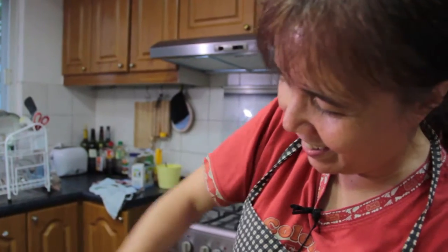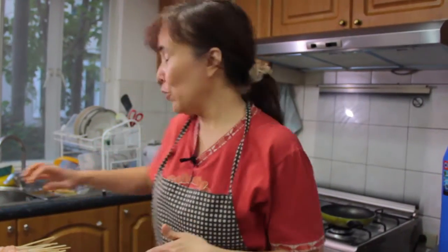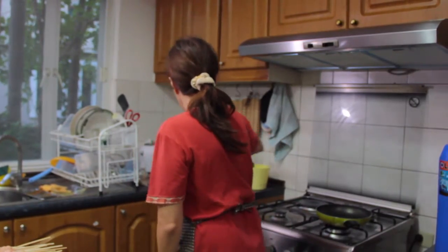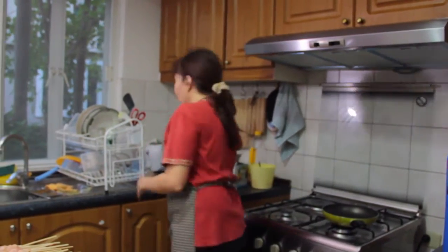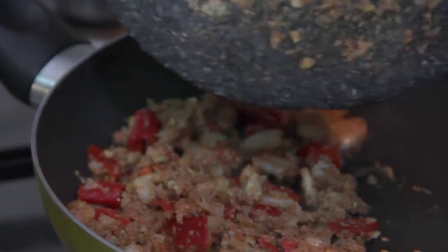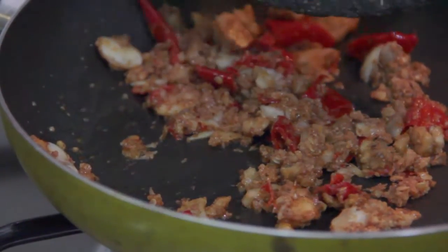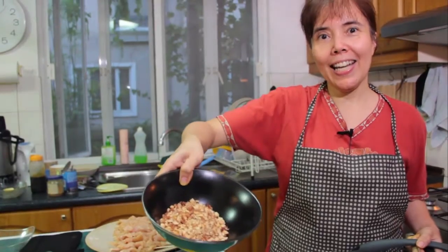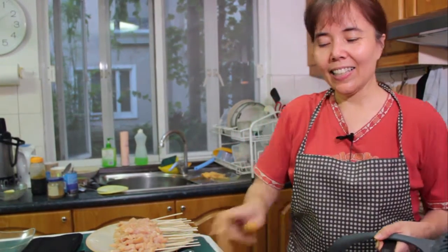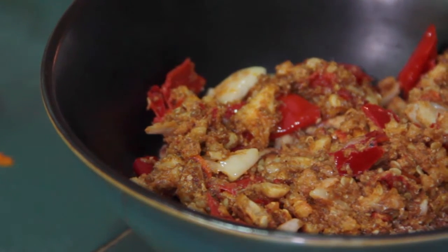It's going to be yummy. Then we sauté with a little bit of oil. If you have peanut oil that's good, but I just use olive oil or any oil will do. You just want them a little bit brown. These are peanuts.